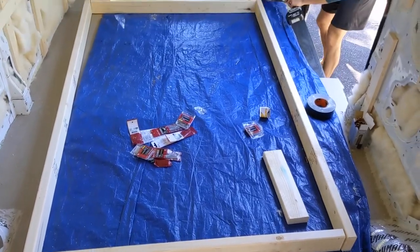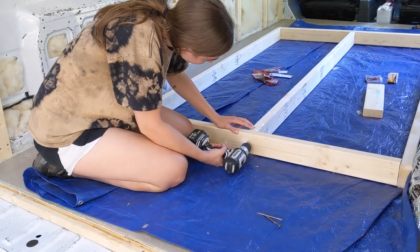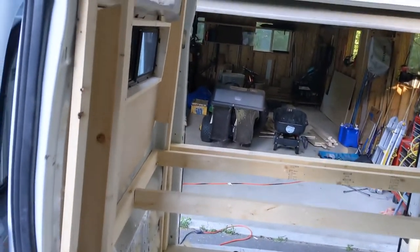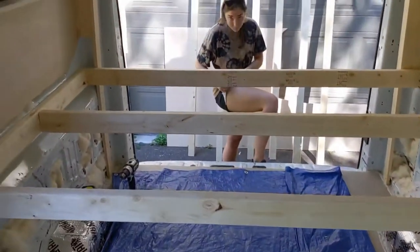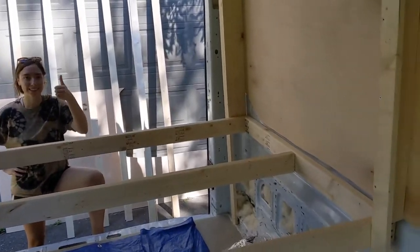We constructed our bed frame out of two by four boards. We made the frame based off the mattress size we wanted, then screwed the frame to the van using sheet metal screws. We ended up raising the bed frame a few inches from where it's shown here. This gave us some extra storage space in the garage, which we thought was well worth it, although we have to jump to get into bed now.